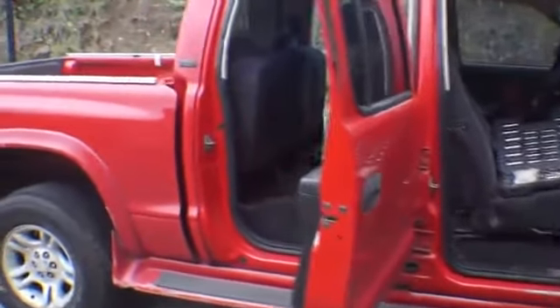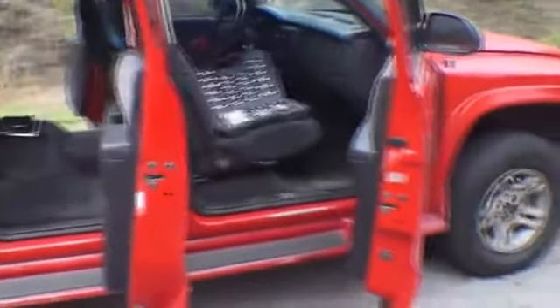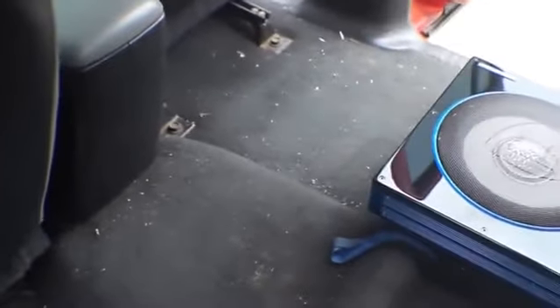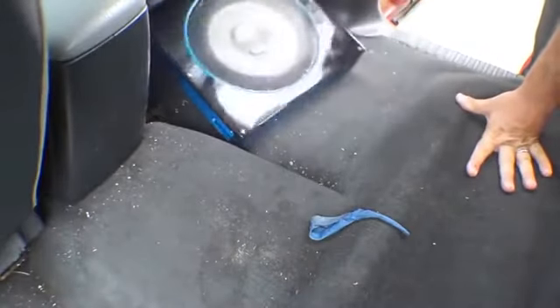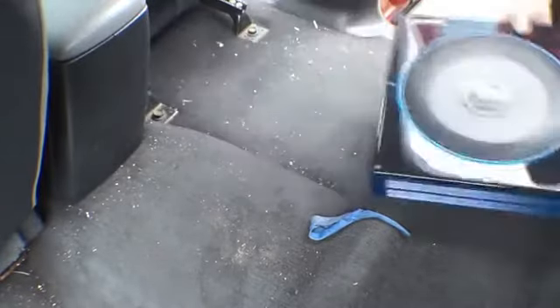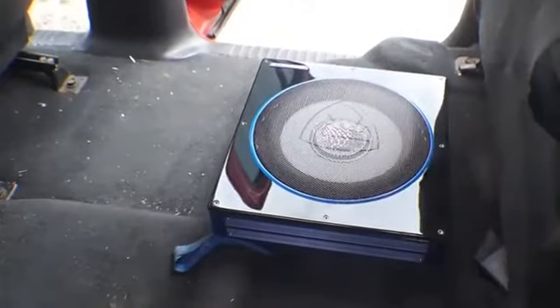I will be installing the Rockville subwoofer in my 2001 Dodge Dakota. I've been trying to install it — I lowered the seat down.